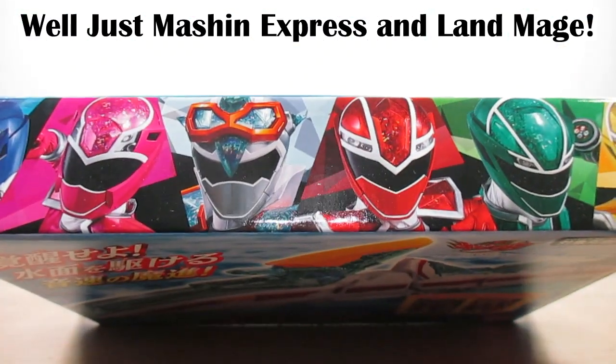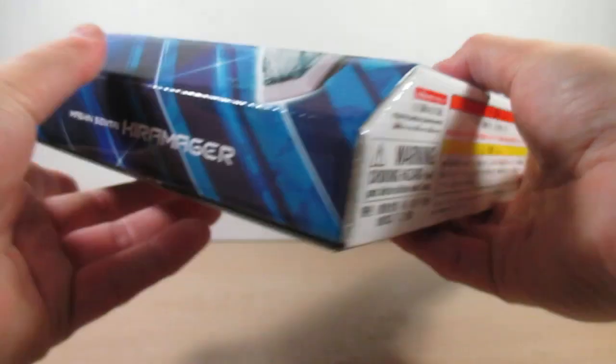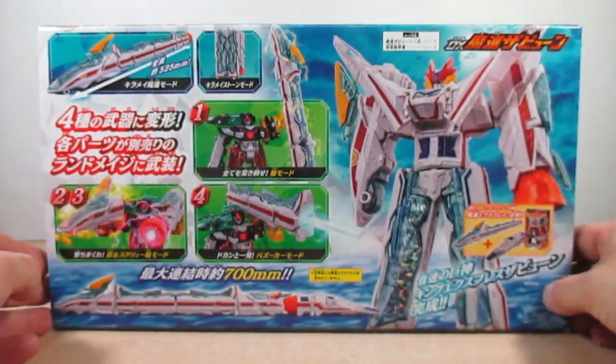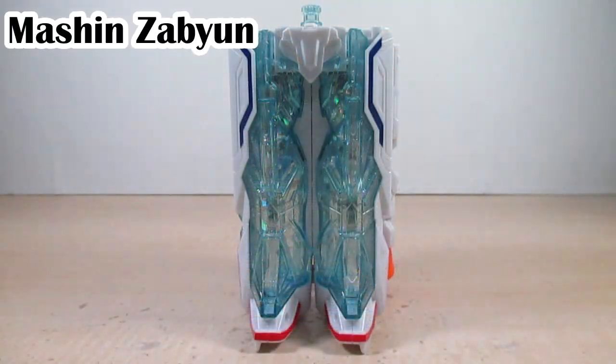Here's the top of the box, the bottom of the box, the side of the box, the other side of the box, and here is the back of the box — pretty much everything I'll be showing you in this review of Mashin Zabune. Mashin Zabune made its debut in episode 22 of Kiramaiger.